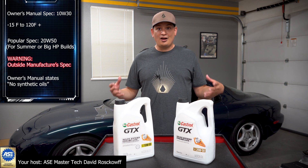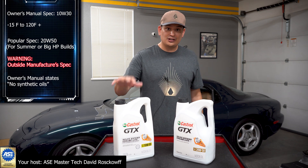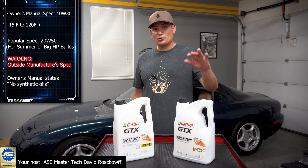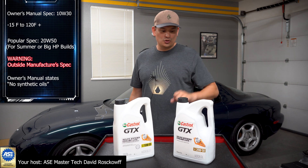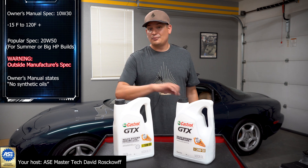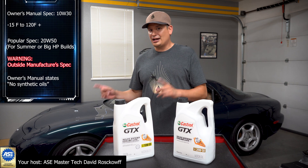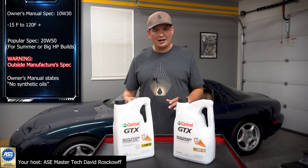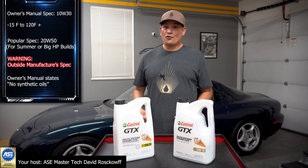At the end of the day, I hope you got a lot of information. I'm using 10W30, with the exception that if I'm doing a track day or we're hitting record heats, I might do a 20W50 — but I'm sticking with conventional 10W30, like the owner's manual says. My car is stock with only an exhaust, so if you have a different or more modified setup, it might call for a different oil.